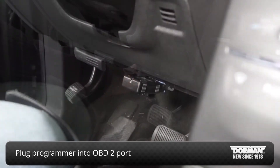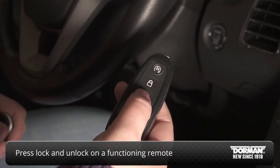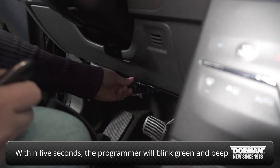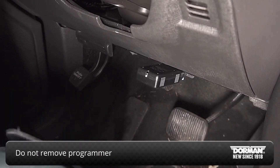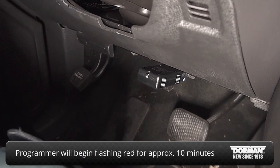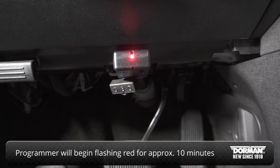Once the programmer is plugged in, press lock and unlock on a remote that currently functions. Within 5 seconds, you will hear the programmer beep and the green LED light on the programmer will blink. Do not remove the programmer. Within 20 seconds, the programmer will begin to flash the red LED light every second to indicate security access is in progress.